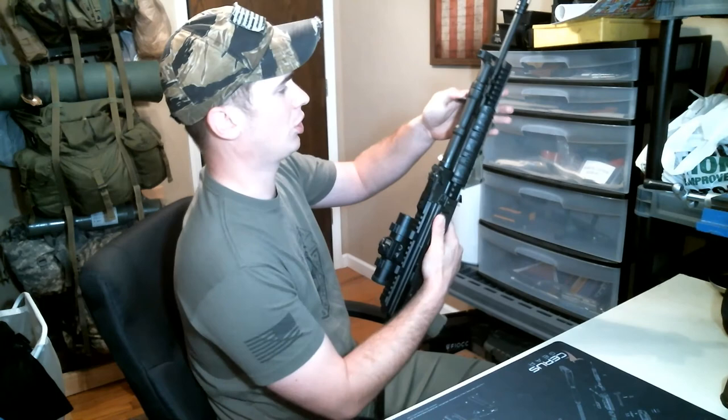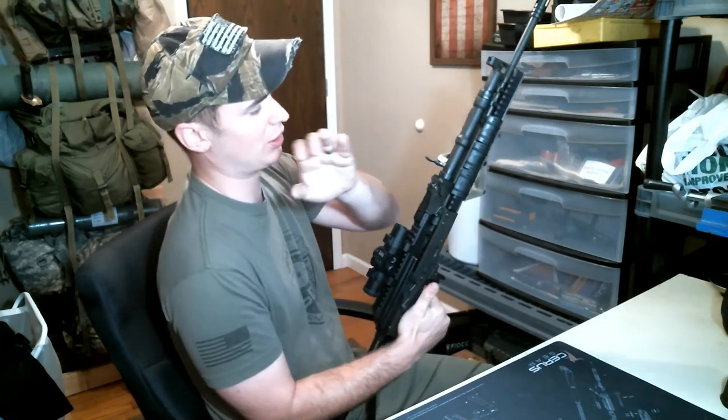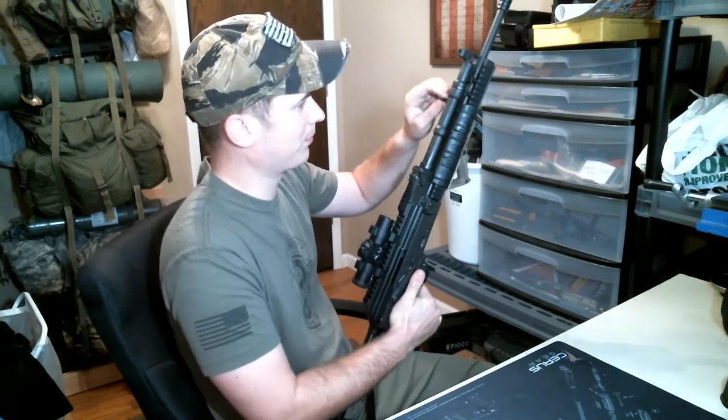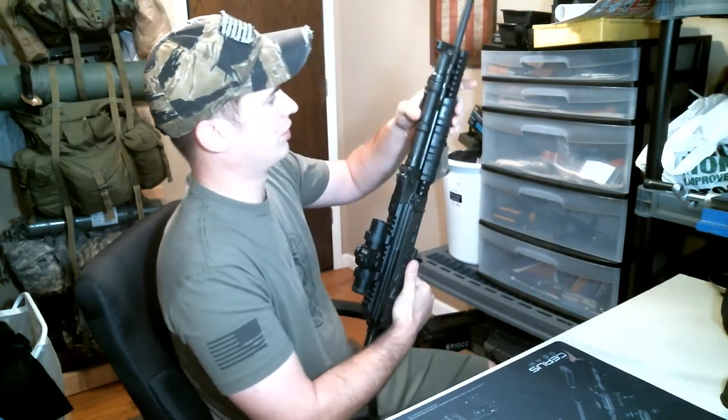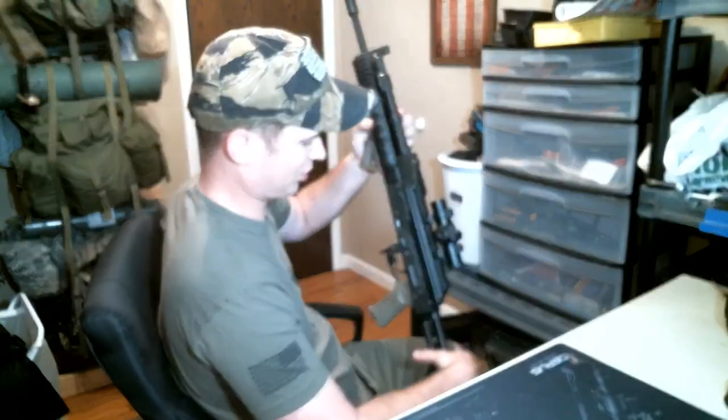I'm looking at some other materials here. I have a ratchet charging system — it's kind of neat, it gives me an HK-style charging handle, I can do the HK slap and all that. That's just a mix of aluminum and steel. I've also got the Texas dog leg rail system here, just an aluminum rail system.